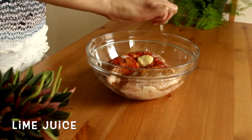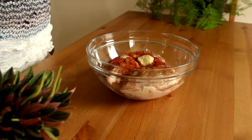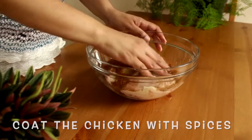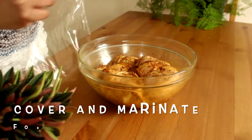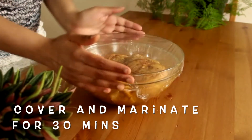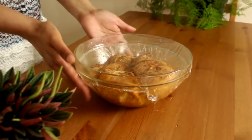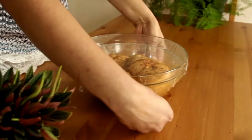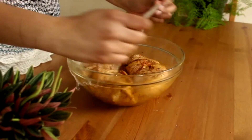Finally, add one teaspoon of lime juice, which is approximately half a lime. With clean hands, coat the chicken with the spices, cover it, and let it rest for 30 minutes. Now all the spices are well absorbed by the chicken.